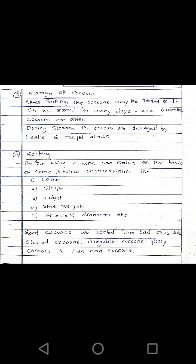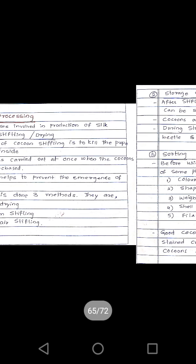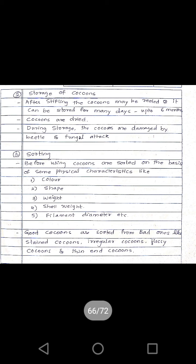After stifling, the cocoons may be reeled or stored for many days — up to six months. During storage, the cocoons are damaged by beetle and fungal attack. So the cocoons have to be dried in the sun so that fungal and beetle attack can be prevented. Drying of cocoons is necessary during storage.